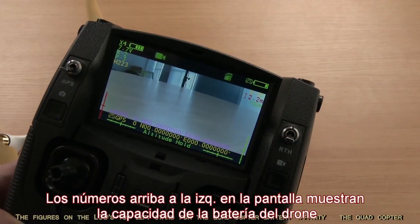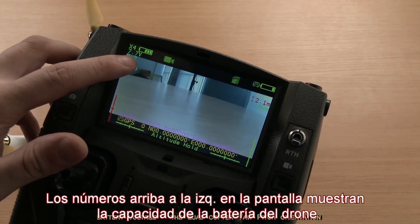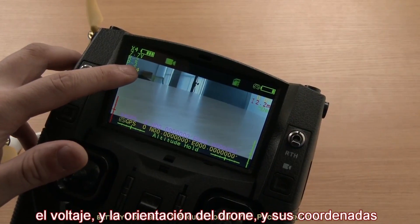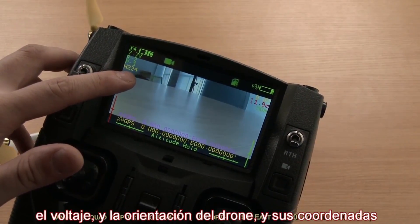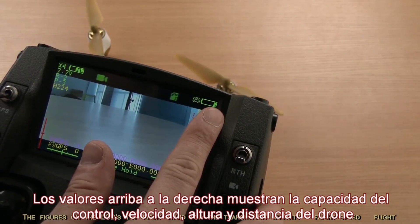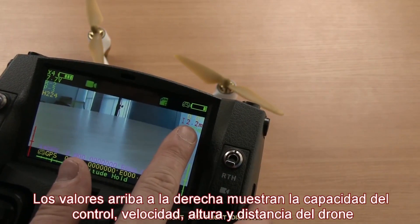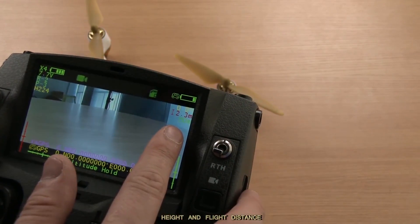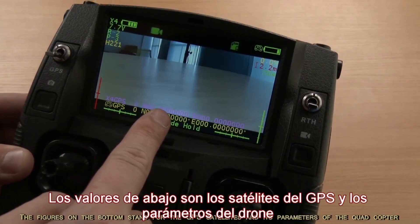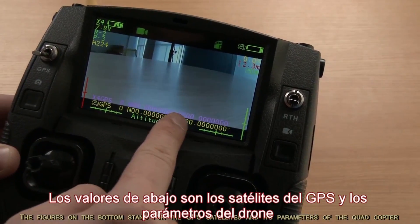The figures on the LCD's top left stand for the quadcopter battery capacity, the quadcopter battery voltage, the quadcopter yaw pitch orientation, and the quadcopter coordinate. The figures on the LCD's top right stand for the transmitter capacity, flight speed, flight height, and flight distance. The figures on the bottom stand for the GPS satellites and the parameters of the quadcopter and the transmitter.